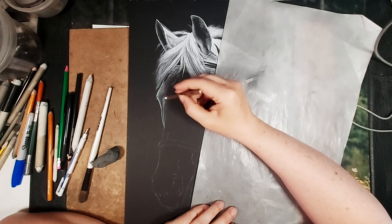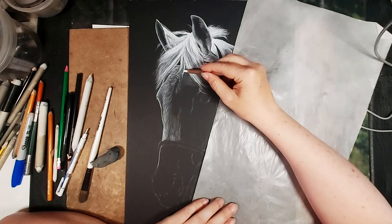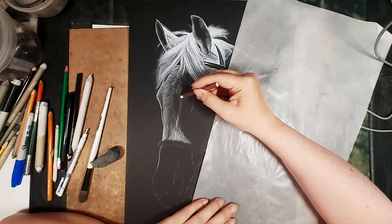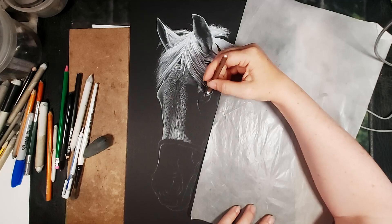She wanted a photo where he didn't have his bridle on but couldn't find any, so we had to go with this one. I'm not a big fan of doing bridles — I prefer doing fur and that kind of thing rather than little buckles. But when the subject has passed away you just have to go with what you've got, and that's also why I needed the ruler, since I'm no good at straight lines.